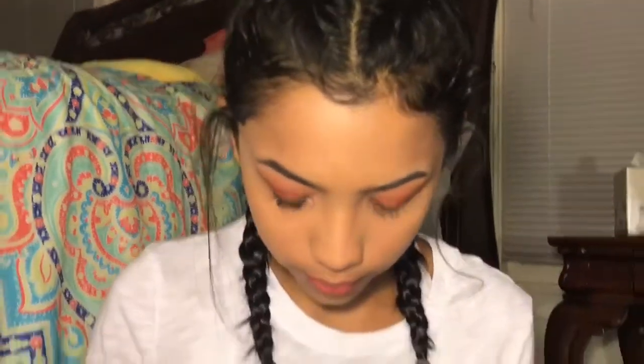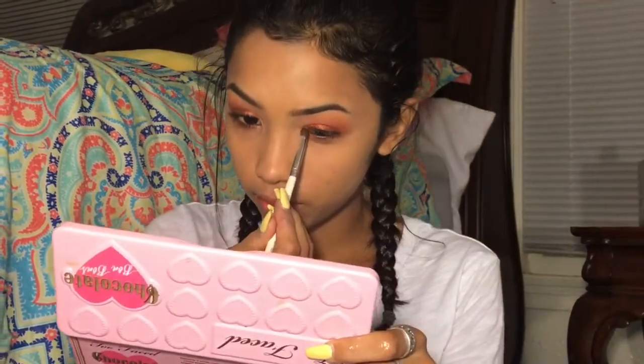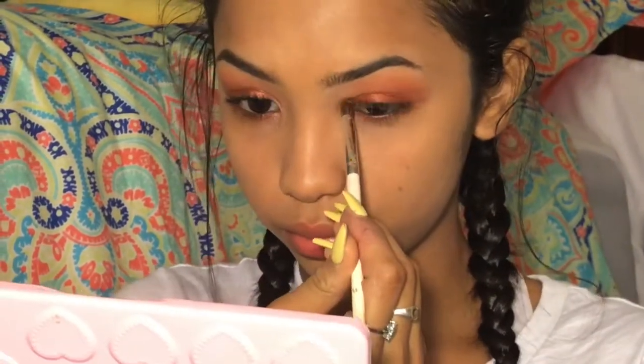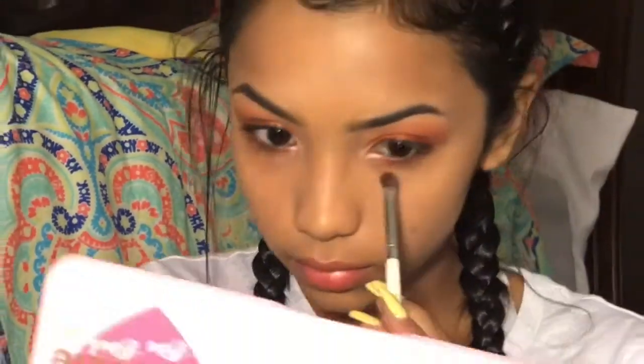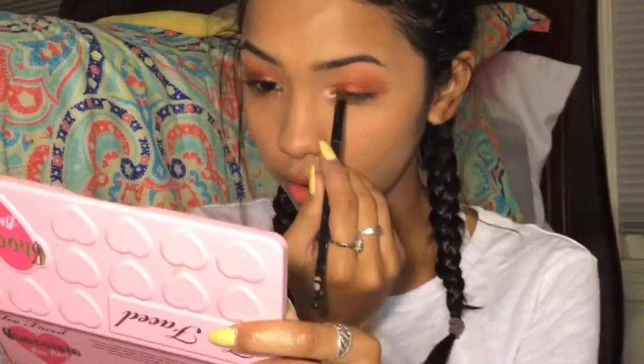And then for my actual inner corner, I'm going to take — hold on, malfunction — I'm going to take this shade in my 35O. And I'm going to wet my brush, dip in, and just blend that in so it matches with the eye look.